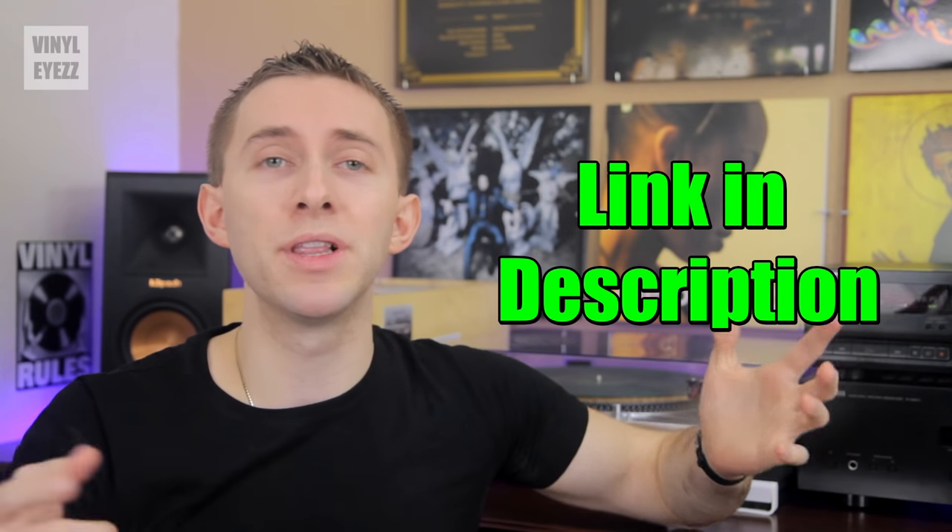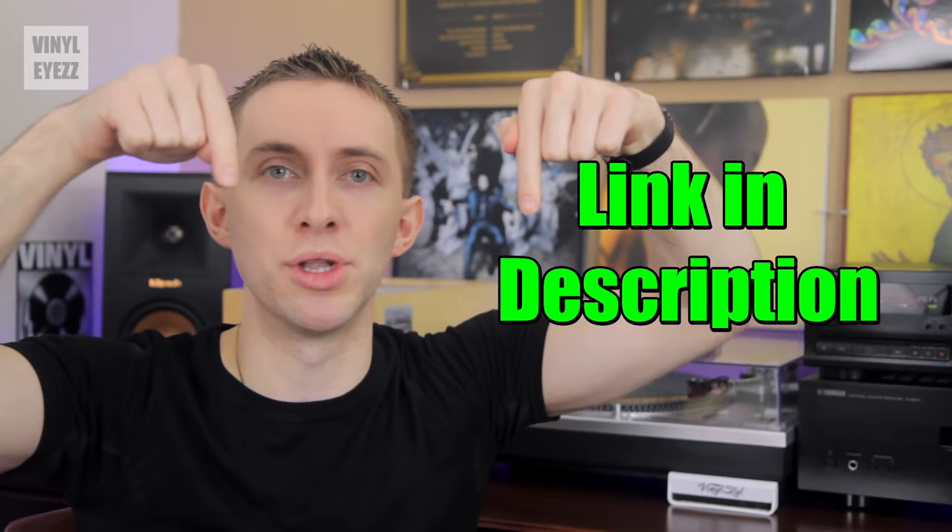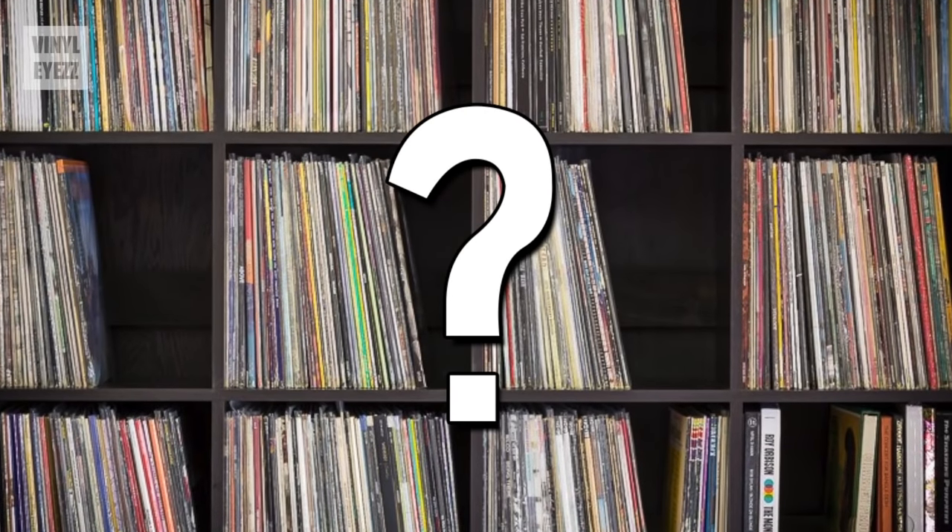If you want to check them out for yourself, the link is posted in the video description below. How do you guys store your vinyl? Do you use these shelves? Let us all know down in the comments below. And if you love music, join the vinyl army and hit subscribe because I'm gonna be coming out with a lot of great videos every week that you're not gonna want to miss.